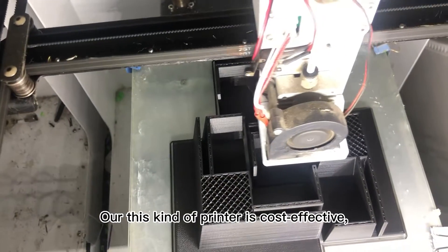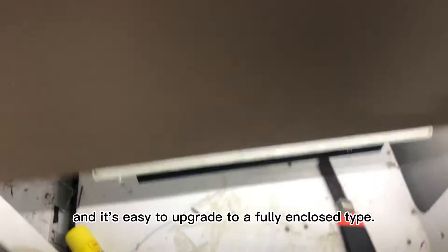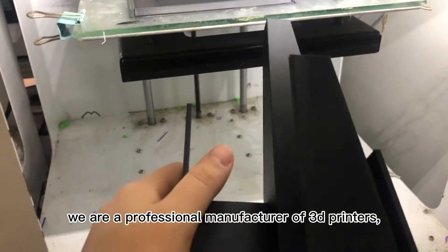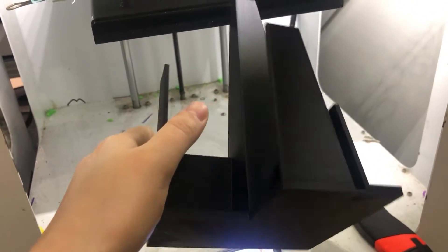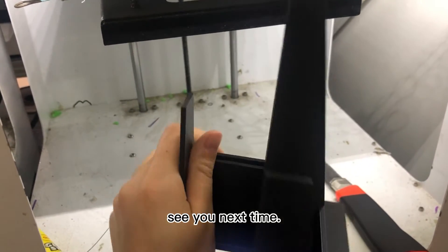Our this kind of printer is cost-effective and is easy to upgrade to a fully enclosed type. We are the professional manufacturer of 3D printers, and we offer high-quality 3D printing service. See you next time!